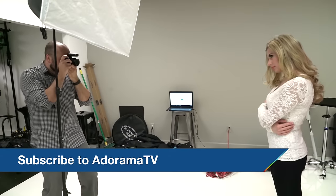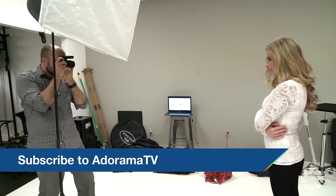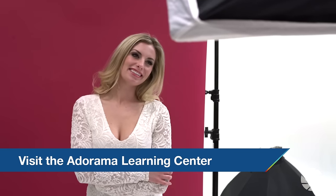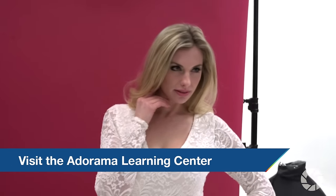I hope you learned some new techniques today. Be sure to subscribe to AdoramaTV to stay up to date on new content. Also don't forget to check out the Adorama Learning Center for lots of helpful articles. Thanks again for watching and I'll see you again soon for another episode of The Breakdown. Bye everyone!